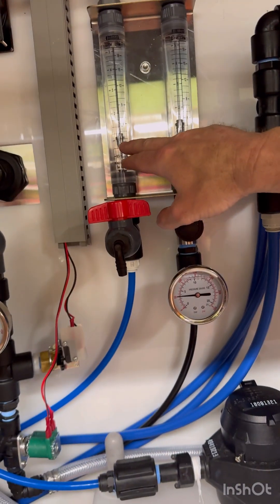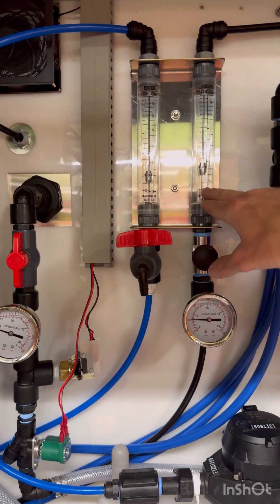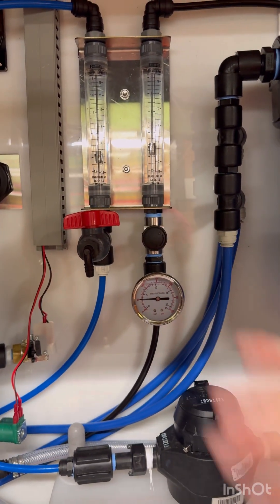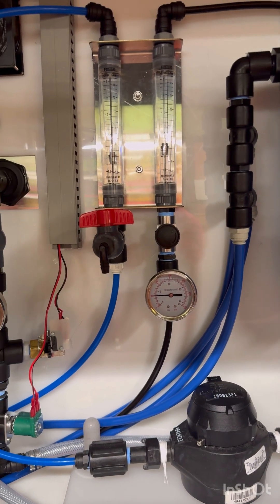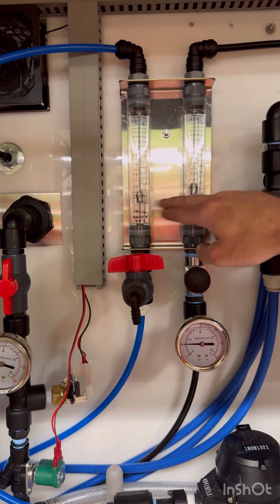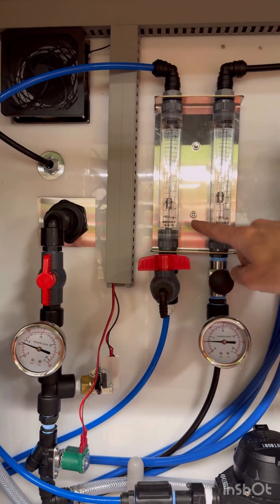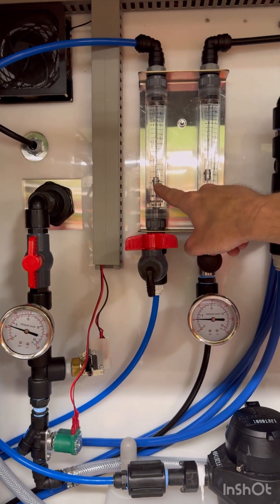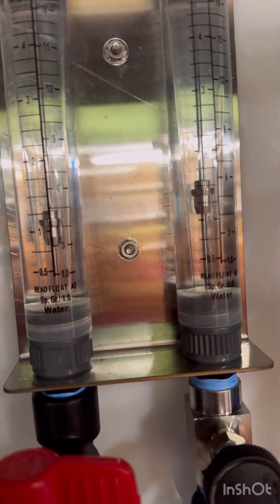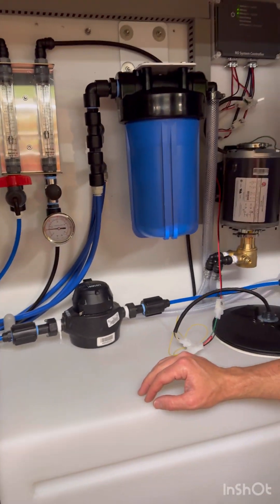Here we can measure the volume of good water and the ratio against the bad water. We always want the bad water to be higher than the good water — that keeps the RO membrane healthy. Right now it's just over one gallon per minute going into the tank and about one and a half gallons per minute going down the drain carrying waste. That's a good ratio.